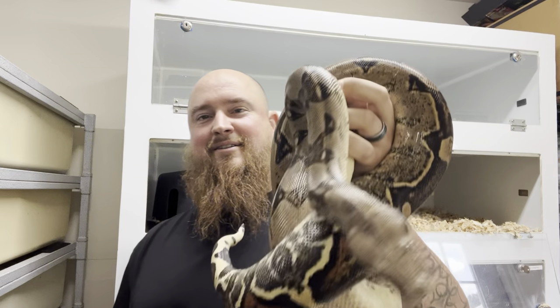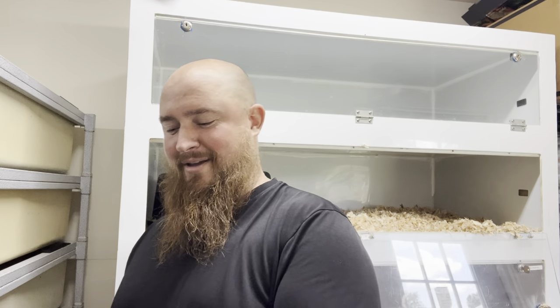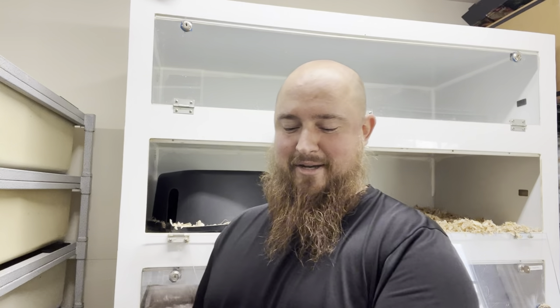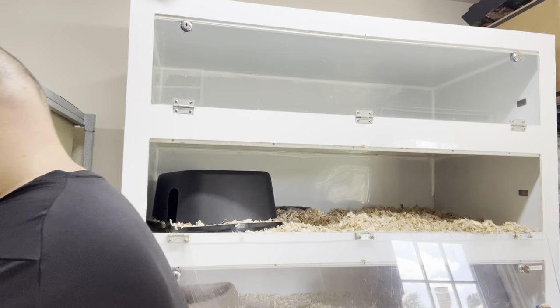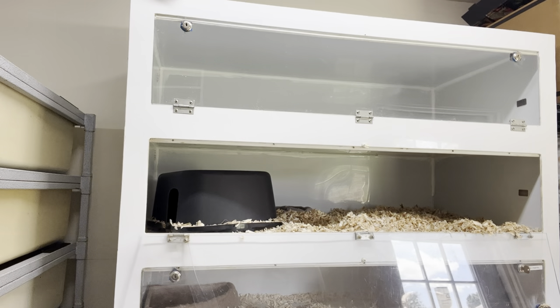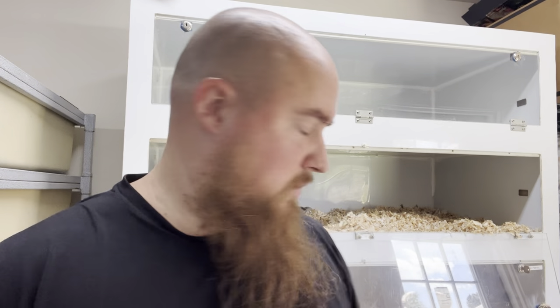By the way, this is my first video that I've actually made by myself — one of my buddies helped me with the other ones. All right, now we got her secured in a nice container.